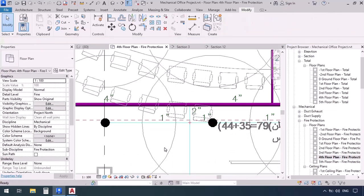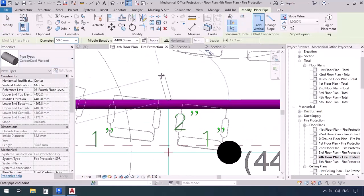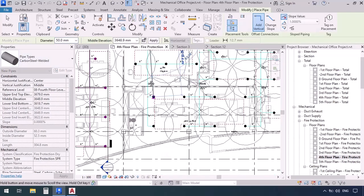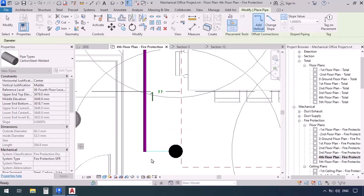Pipe command PI. Inherit elevation. And 2 inches — diameter 50. Now I'm going to go here and click, then move downwards to here. We're going to make the next click, then press escape.